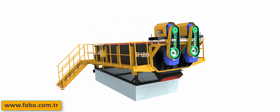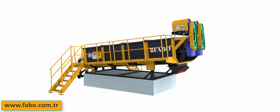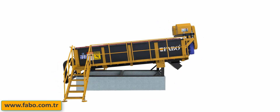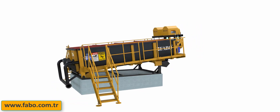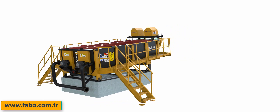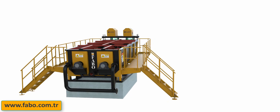When choosing a log washer, the variety of feed material must be brought into consideration. The volume and form of the feed material can influence the capacity of a particular size fraction. FABO will be able to present a list of capacities and water requirements based on your feed material.